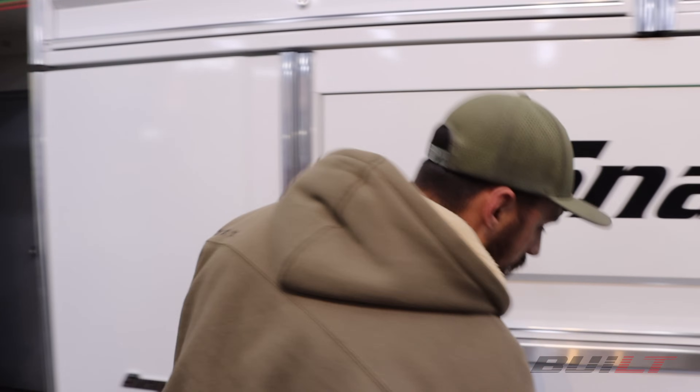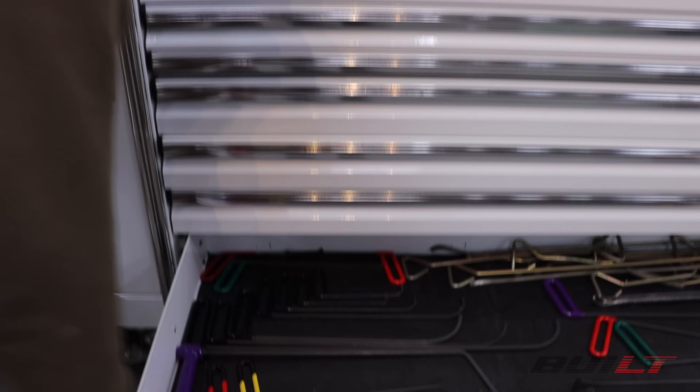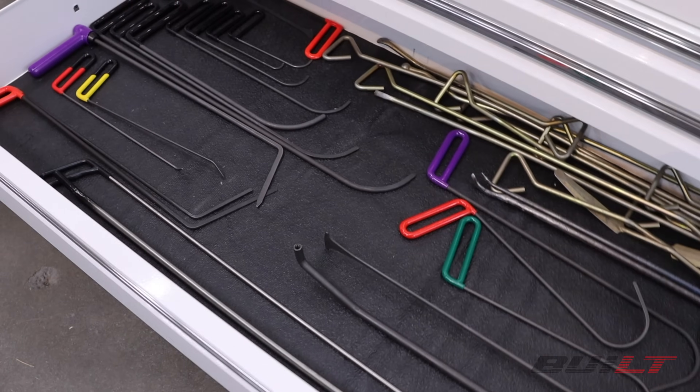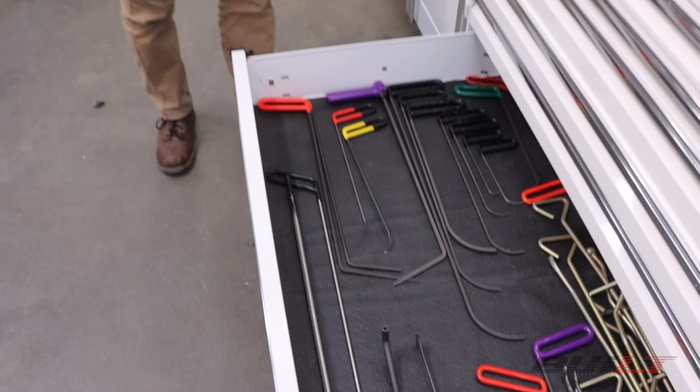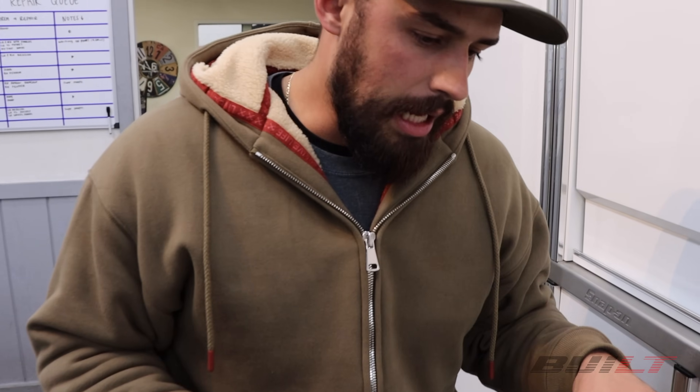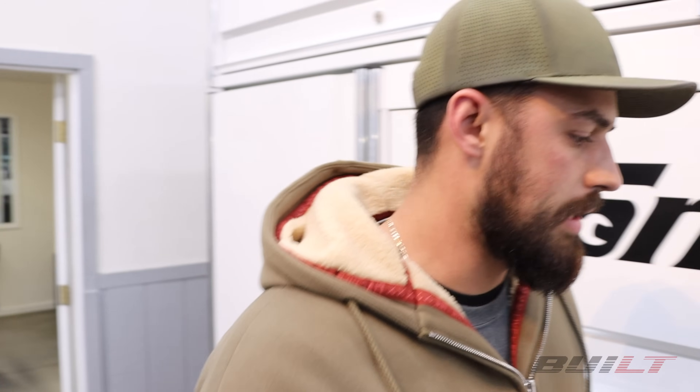On the bottom wall, we have my collection of PDR rods. I'm certainly no master professional when it comes to paintless dent repair, but in the collision repair industry I'm constantly trying to perfect the craft. Whenever I'm going to fix a dent, instead of just filling it with Bondo, I always like to push it first and perfect my craft a little more before going toward that filler stage.